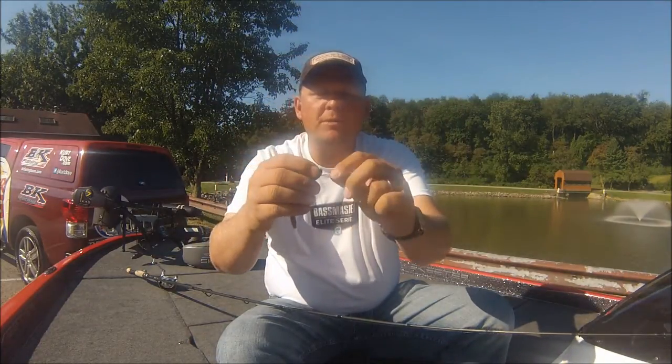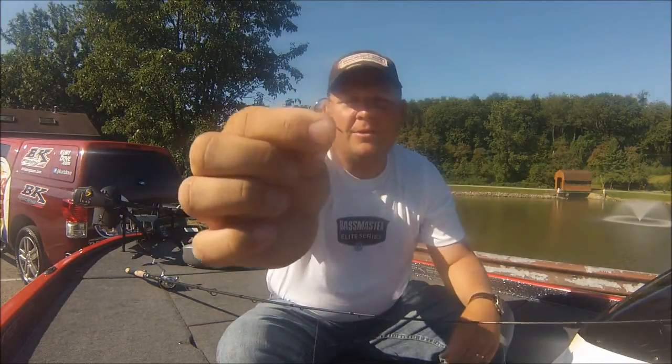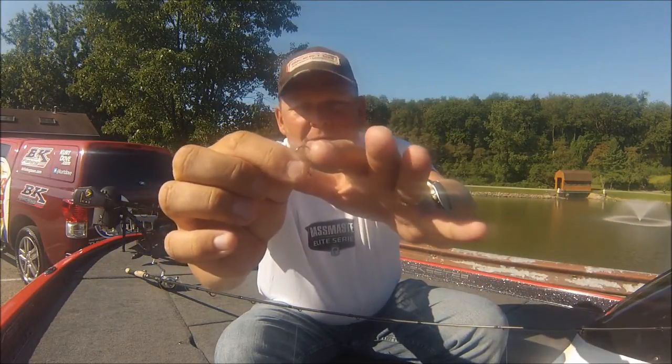For the hook, I'm using just a small Owner mosquito hook — nothing real big. You don't have to use a big giant hook when you're smallmouth fishing. They do have really small mouths and you just really want to use a small hook, almost like a pin, just to pin it in there and it'll stay connected really well.